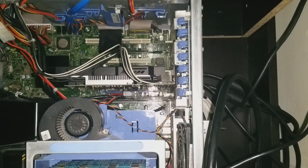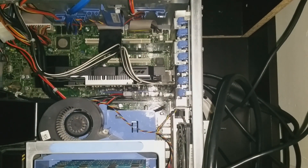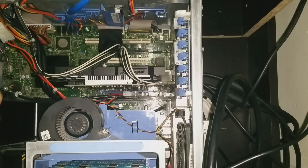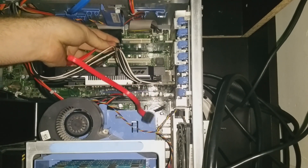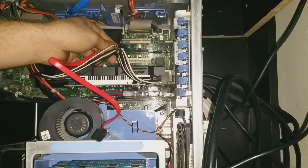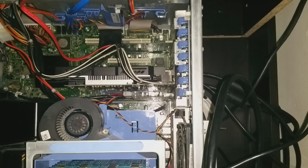That part is installed. Now I'll use these SATA cables — just the one since I only have one SSD. I'm going to hook it up there to have it ready to use. Got the cable part installed.